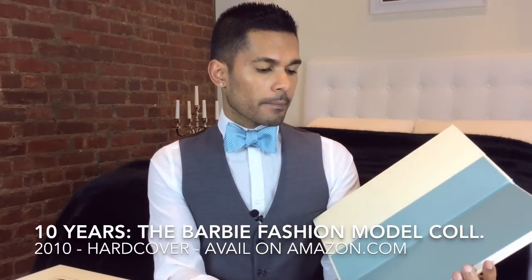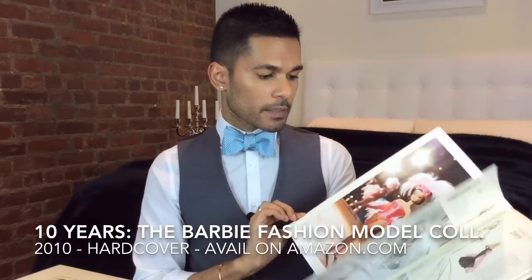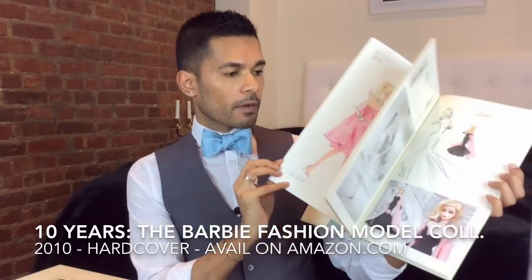I did also get this beautiful book that they did called '10 Years Barbie Fashion Model Collection' and I really recommend you get it. Inside you will find all the dolls that they have done from 2000 up to 2010.